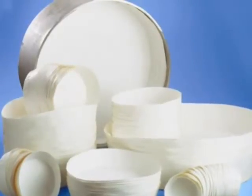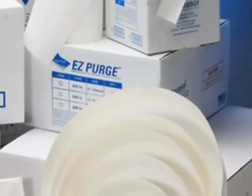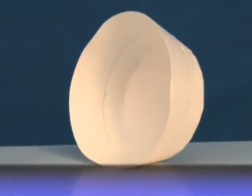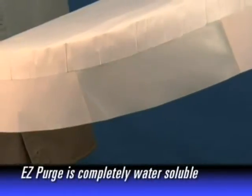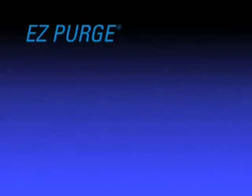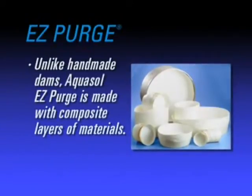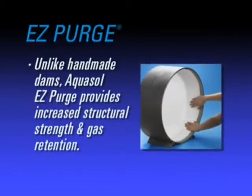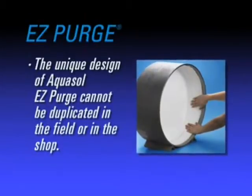AquaSol now makes pipe purging much simpler with EZ Purge. EZ Purge changes the way a weld is prepared. The patented yet practical EZ Purge is a preformed self-adhesive water-soluble purge dam, pre-sized to fit a variety of pipe schedules and diameters. Unlike a handmade dam, the new patented design of EZ Purge is engineered with composite layers of materials to provide increased structural strength and gas retention. This design cannot be duplicated in the field or even in the shop.